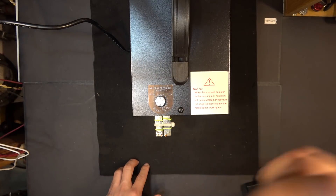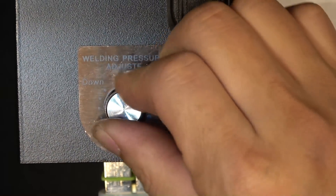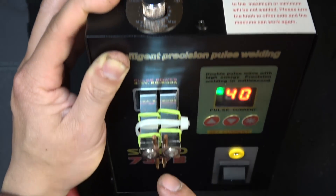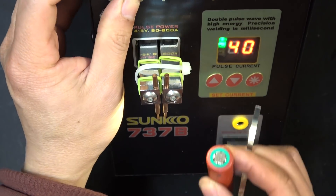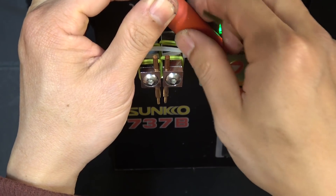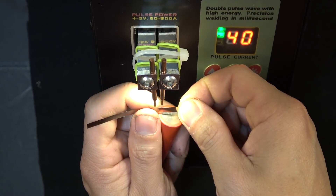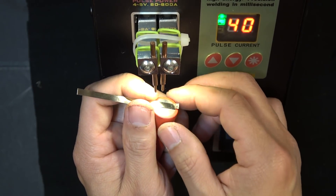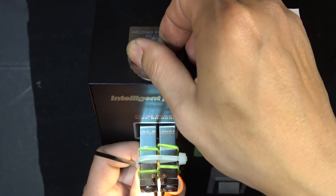On the top there's a welding pressure adjustment knob. You can turn it clockwise or counterclockwise to control the pressure of the electrodes onto the welding spots. It depends on the thickness of the nickel strip — you'll need more or less pressure accordingly. With a 0.1mm strip, I don't have to apply a lot of pressure, so I adjust the knob to minimum by turning it counterclockwise.